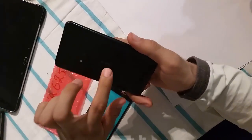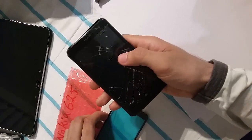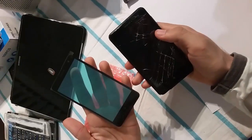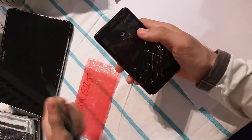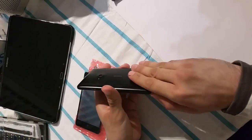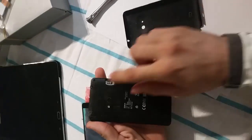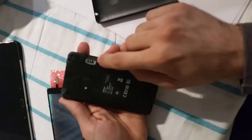Hello, this is the Nokia 625 — the screen is broken and I have a replacement digitizer here. We start by removing the back cover, and then we have to unscrew these screws.